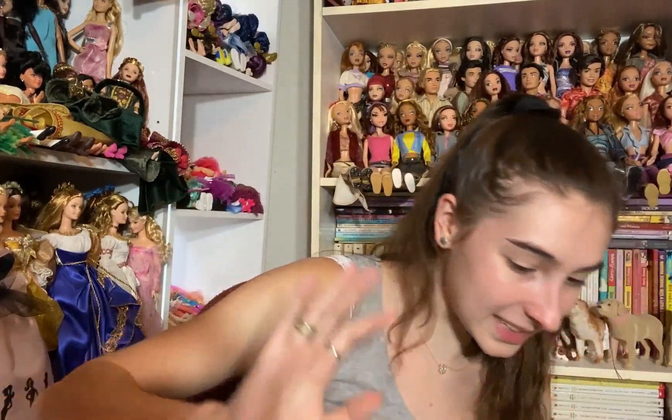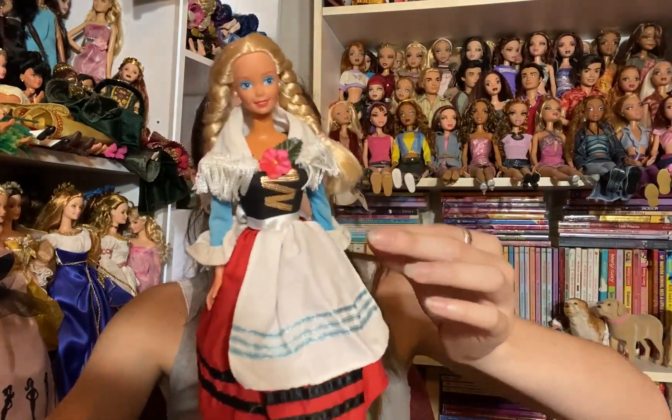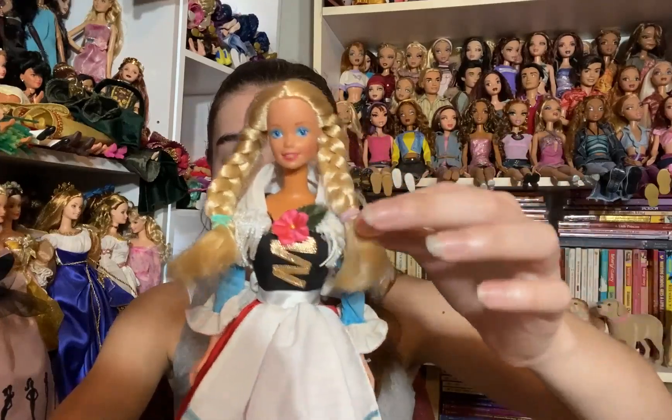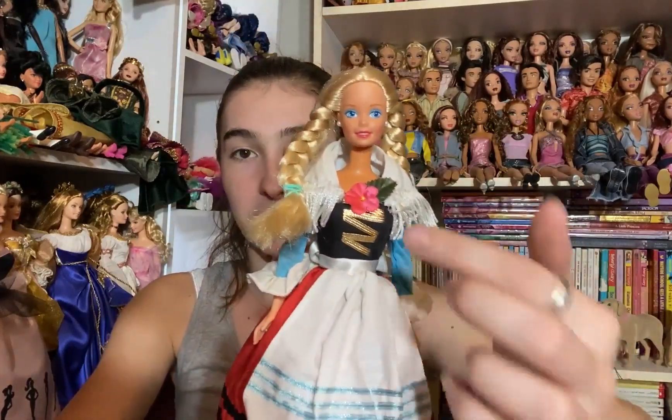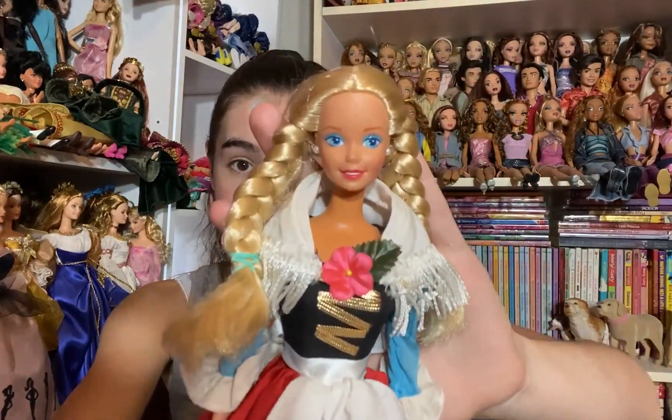Next we have a Dolls of the World doll — I think she's the Holland one. I do have her already but she is in amazing condition, still with her full outfit. I love Dolls of the World dolls — I can never have too many. She has this really cute little dress with a little flower on the front, a shawl, and an apron. She has little black molded shoes and her hair is in two braids. She's so cute.